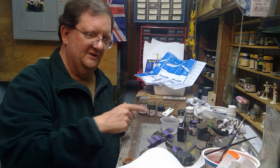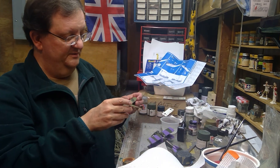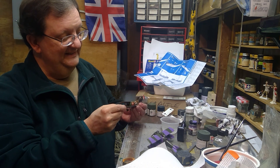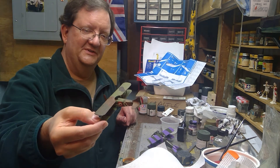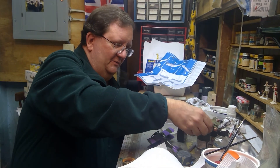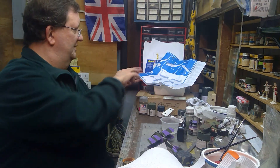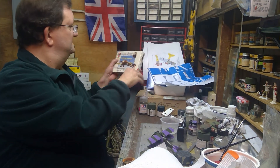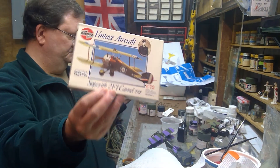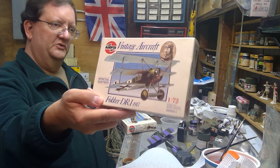I have a couple others here — the Albatross, and I'm trying to repair this old SPAD that I had built a while back; it had some damage done when it fell off the shelf. There are a number of different World War One aircraft models out there. Airfix makes a number of them, like the Sopwith Camel and the DR1 triplane.